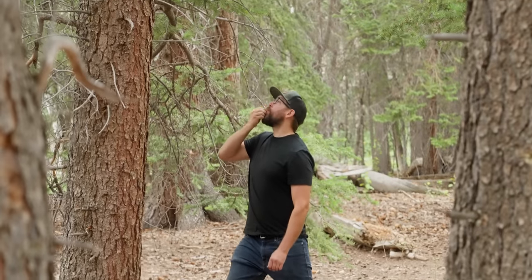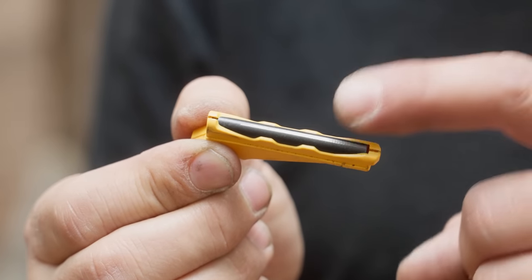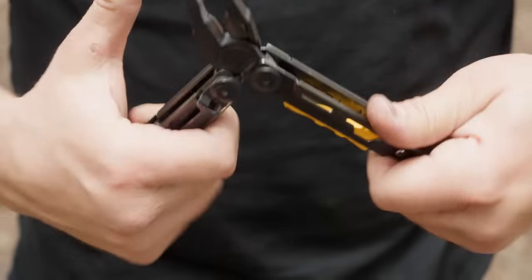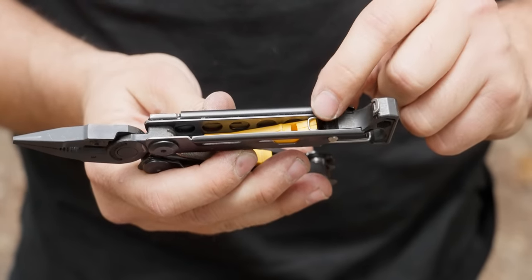The ferro rod built into the Signal is really designed for survival applications. With ferro rods there's a sliding scale from harder to softer, and this is a softer ferro rod — not something you'd practice with daily, but it's going to strike really well when you need it. The whole assembly locks on the inside of the multi-tool, so you're unlikely to be without fire-starting capability. To really talk about the ferro rod, we need to look at the combination blade and the saw on the outside.